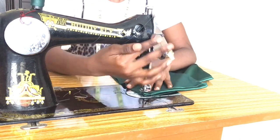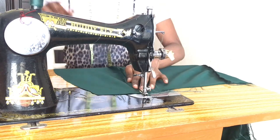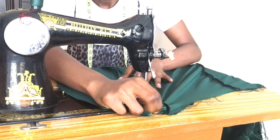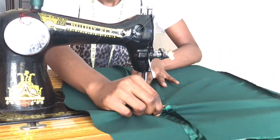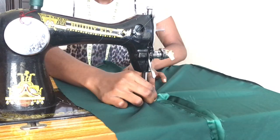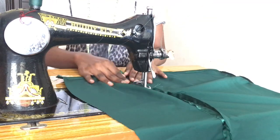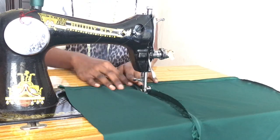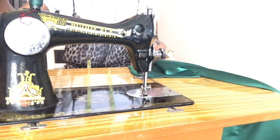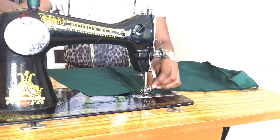Now we're just going to be stitching the last part, and once that's done we're going to open our CF and be stitching. I left about 0.25 inches — that's where we're going to be passing our strands, or let me call it our rope. Then we're going to do the same on the other side, on 0.25 inches. The allowance we left was 0.5 inches total.